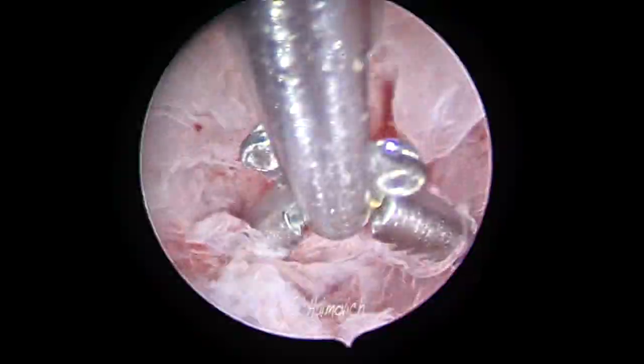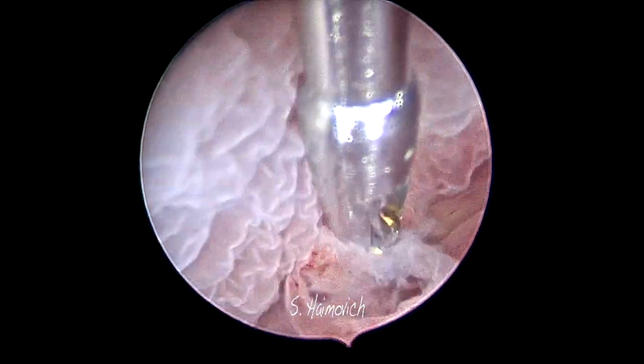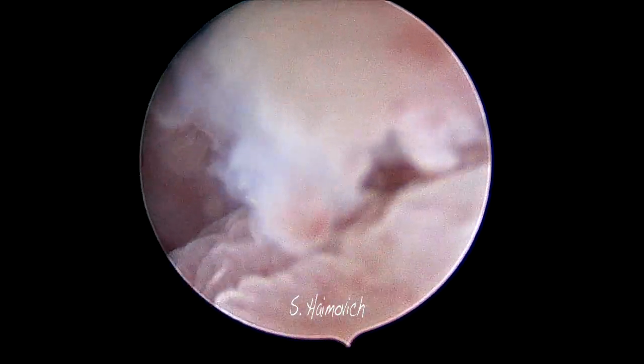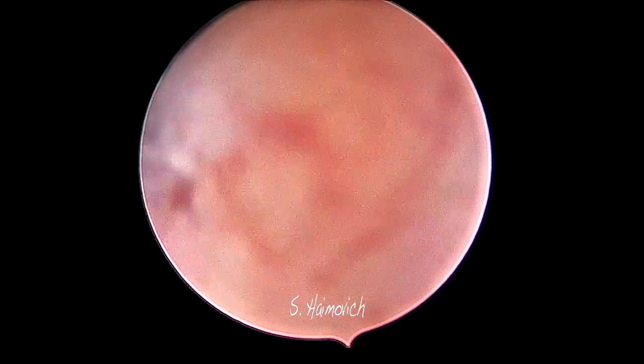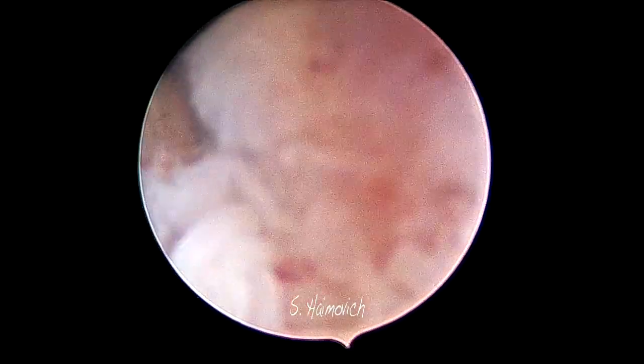Then, at the end we do not pull out, but push toward a lateral wall in order to free the piece of endometrium. Keep the tip of the Grasper with the tissue at a distance that allows you to see it through the way out. And finally, you have a nice and big sample for histology.